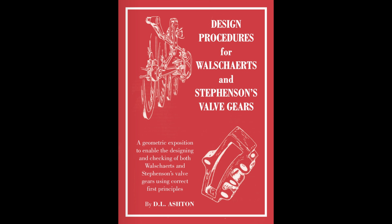As a quick aside, after my last video a couple of you commented about Don Ashton's book, which I've since bought and downloaded. I'm slowly working my way through it and hopefully I'll be able to sort out this muddle with the motion plate.